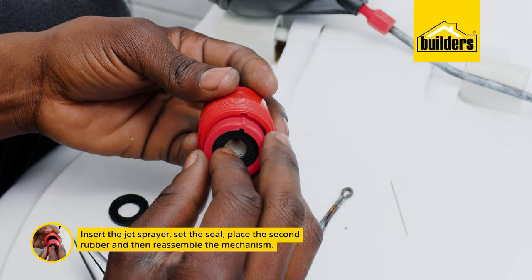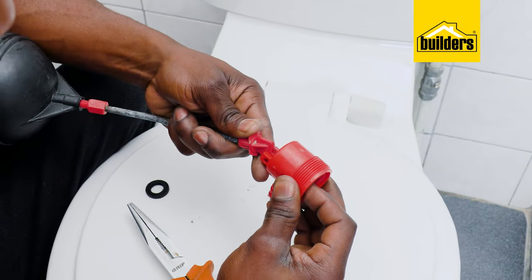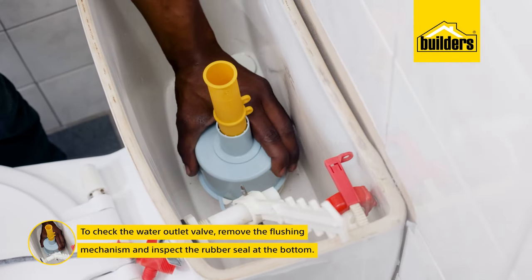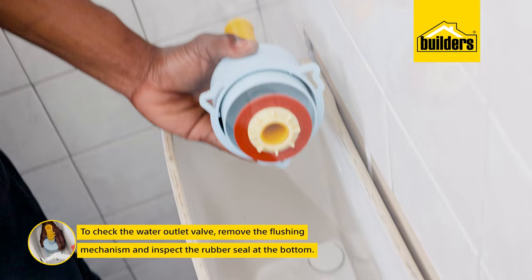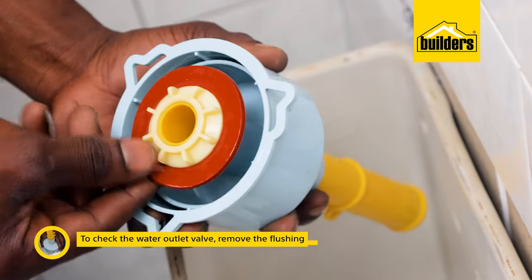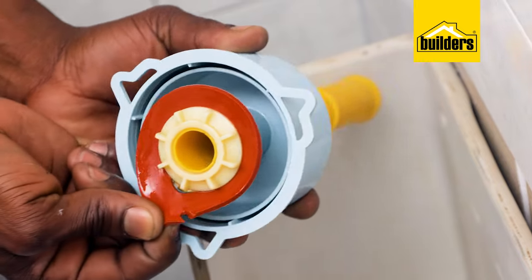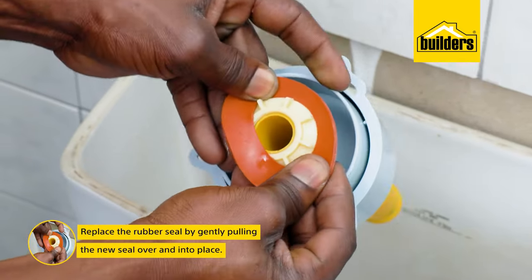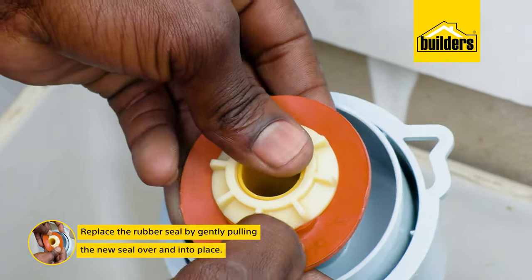Now to check the water outlet valve, twist the housing to the left to remove the flushing mechanism and inspect the rubber seal at the bottom. This one has a slight tear in it, and that would certainly cause a slight leak. So replace it by gently pulling the seal over and into place.